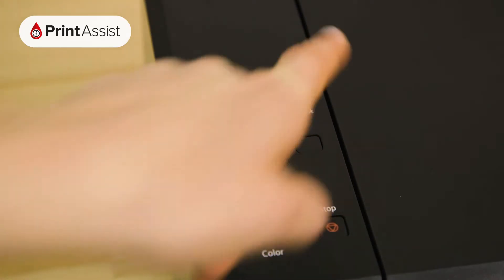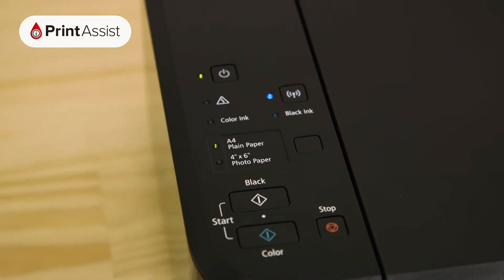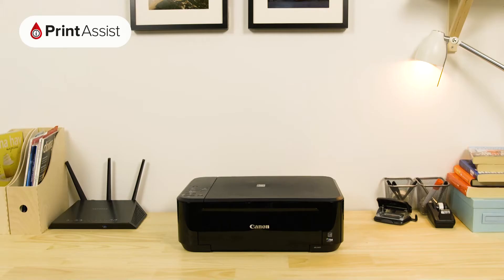In a previous step, you'll have made sure that your printer is set to Cableless Setup Mode, which is a temporary Wi-Fi network that the printer creates during the initial setup phase. In this step, we need to connect to that network so that we can upload your Wi-Fi details to the printer.